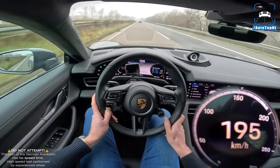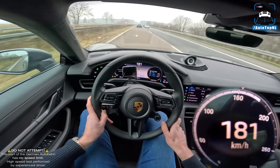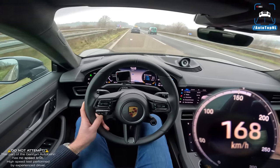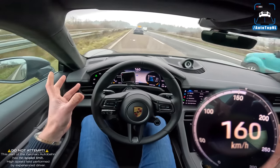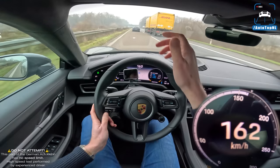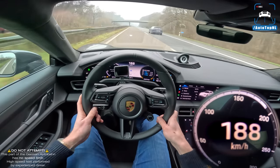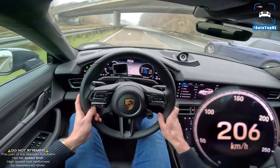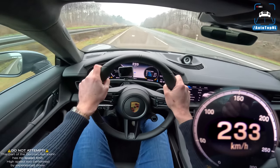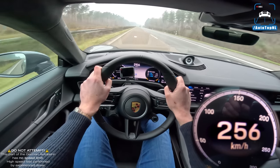We've got its big brother here, the Panamera Sport Turismo. This car basically feels like a combination of a 911 or a 718 Cayman and a Panamera - you've got the super comfy air suspension, but because it's a little bit smaller and has the batteries in the floor, it has a very low center of gravity and feels so nimble and agile.